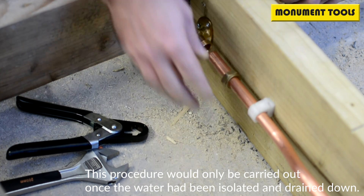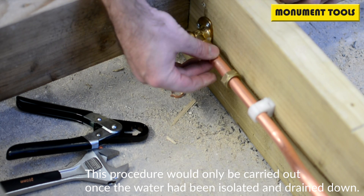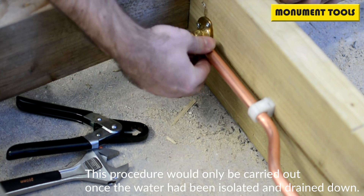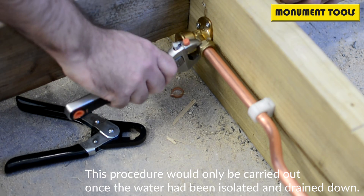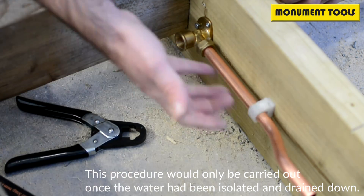There's no nicking to the pipe, no marking. You can then simply take another olive, place that back over the pipe, gauge it again with your compression fitting spanner and a mole grip, tighten that back up all the way — and there you go, you've replaced the olive.